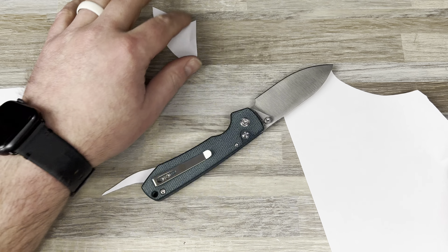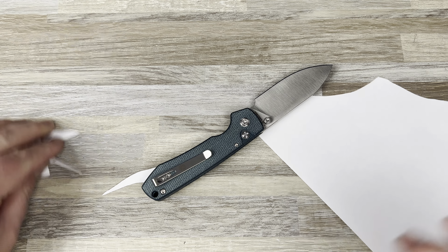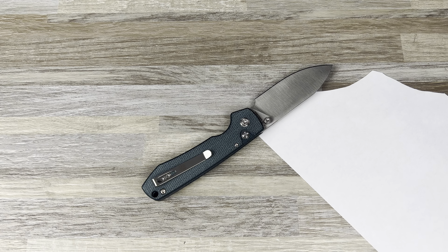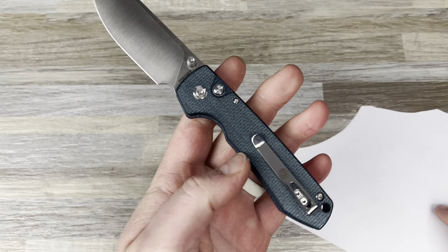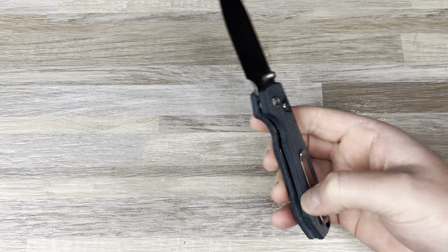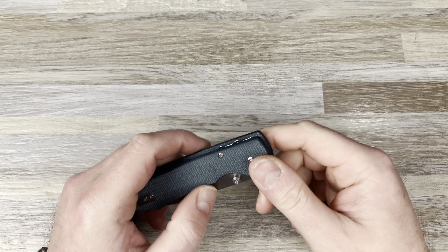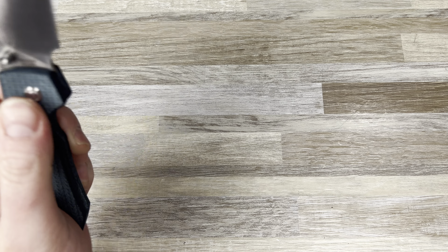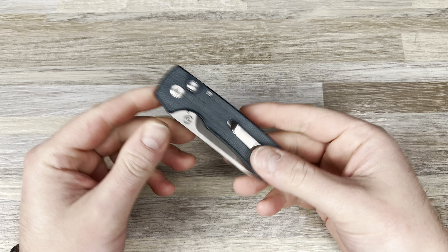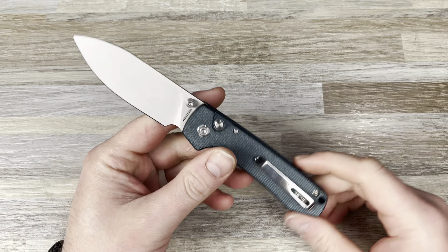Oh, that is razor sharp, guys. 14C28N micarta — I would call this a denim-y micarta, maybe just blue or teal. You tell me. You're getting all that for 50 bucks. They sent it to me, so take it with a grain of salt, but they did an excellent job. I'm really excited about this.